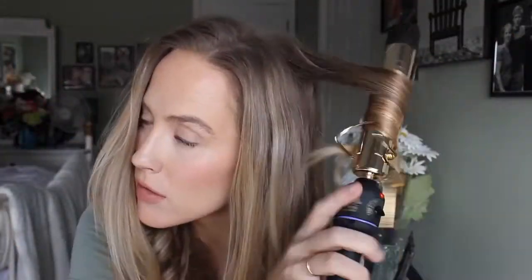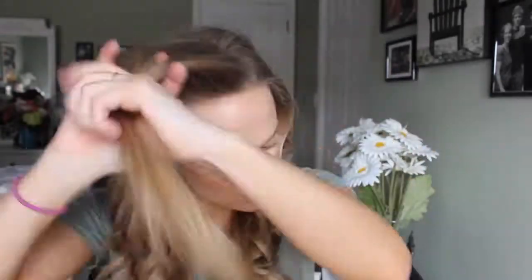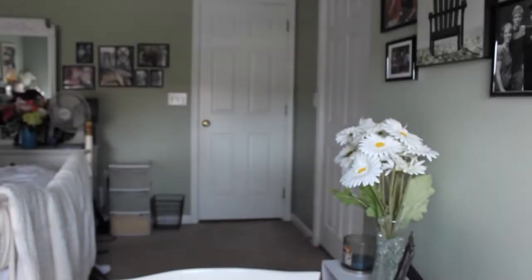That whole section is done and they look like Shirley Temple curls. Let's go on to the last section. And then that front bang piece, I curl the same as absolutely anything else. I actually like to give it a really good curl because I like it to fall in my face nice and curly at the end.